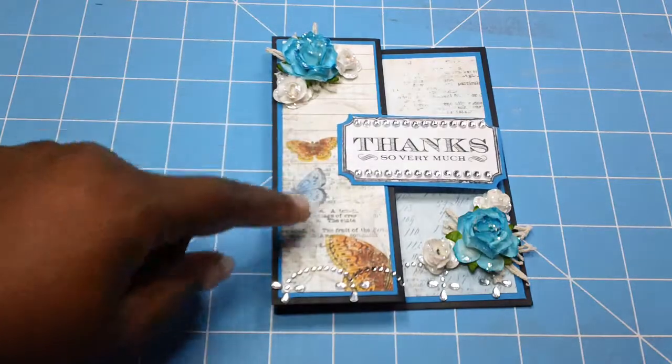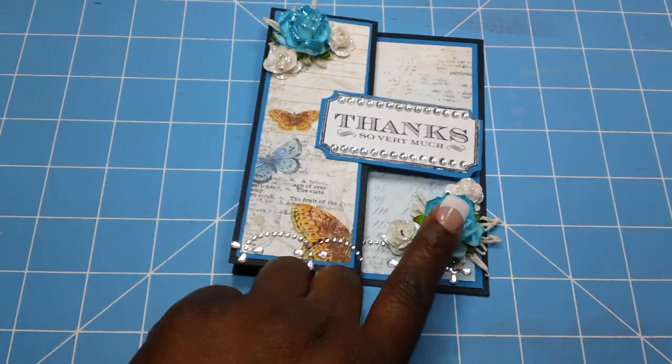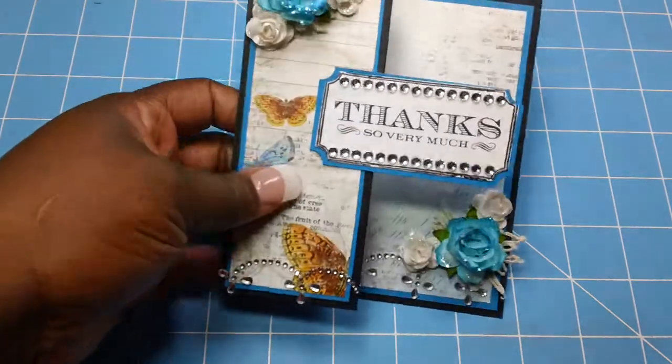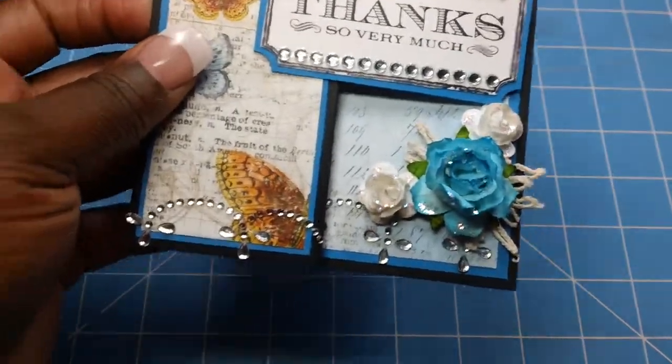This is Want to Scrap — the same cluster at the bottom as well. And I used, to glitter up my flowers, I used the Icesticles.